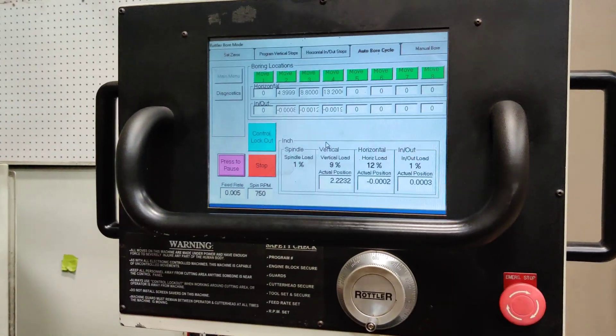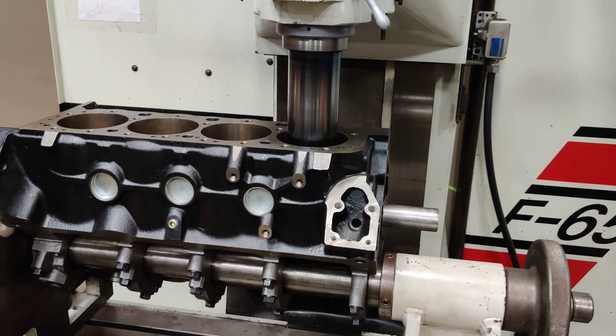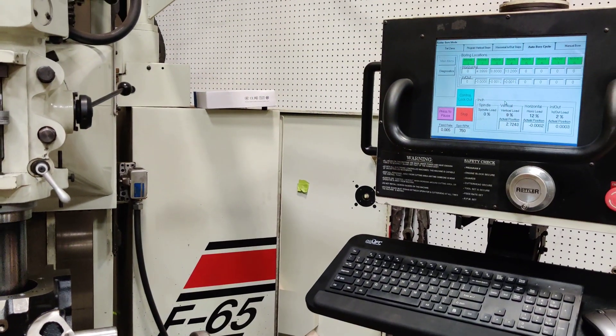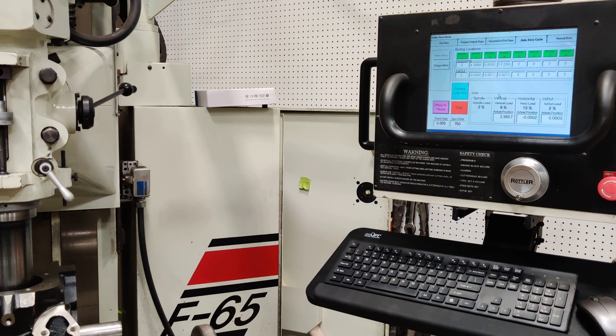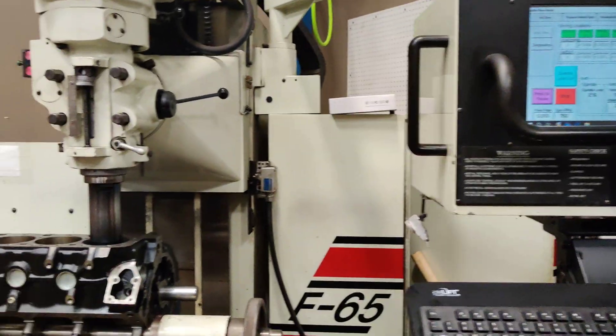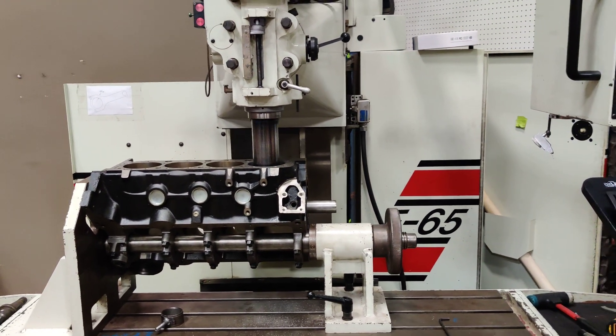It's a dry run using a new industrial computer running Windows 10 and classic Windows 95/98 Rottler software. And she's alive, doing real production work.